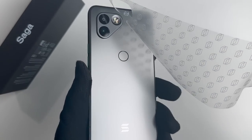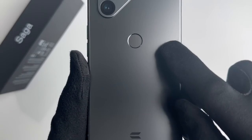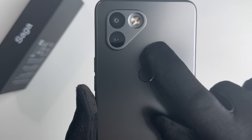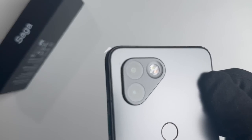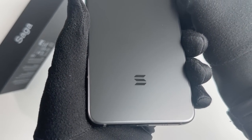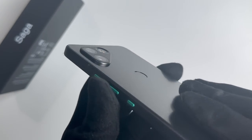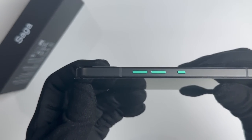The Saga Phone is the latest addition to the Solana family, boasting impressive features. We have the phone itself, a charging cable, and a user manual. The Solana Saga is a flagship-level Android smartphone that will offer a unique set of features integrated with a rear fingerprint sensor and Solana blockchain.